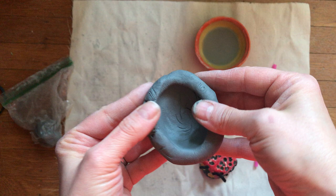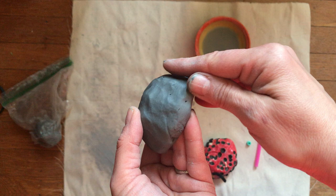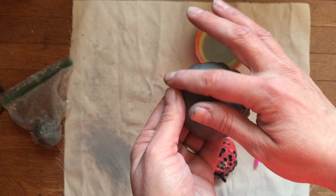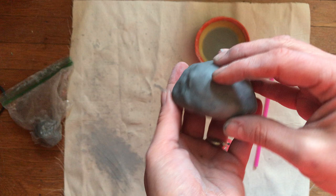You decide what shape you want your beetle to be. If you get any cracks, it's clay — you can just smooth it. If it gets very cracked and hard to smooth, that's probably because it's getting dry. If that happens, you can add a little water by dipping your finger and then smoothing it out. Here's my little beetle shell — an upside-down pinch pot.